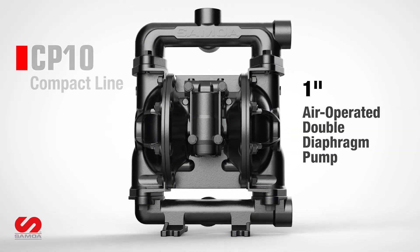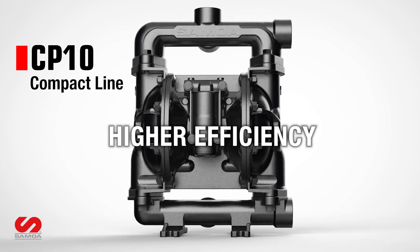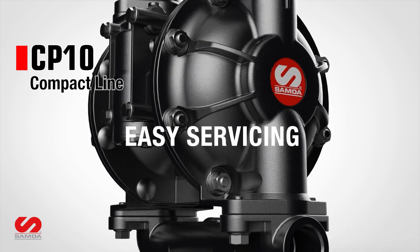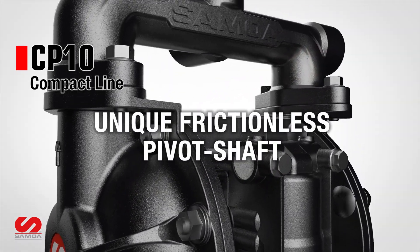Samoa CP10 air operated double diaphragm pump is engineered for enhanced performance in a compact design, making it ideal for OEM integrations. Constructed with high quality materials, the CP10's robust build ensures long-lasting durability.